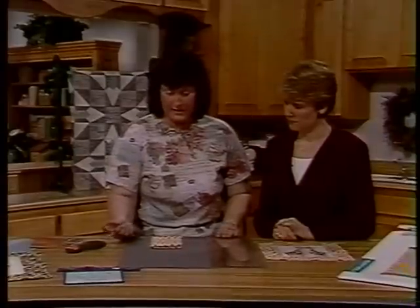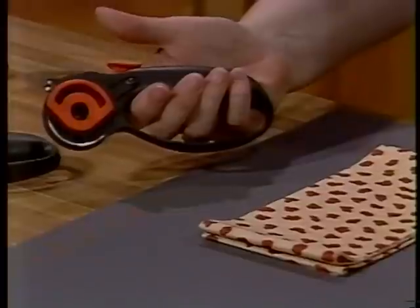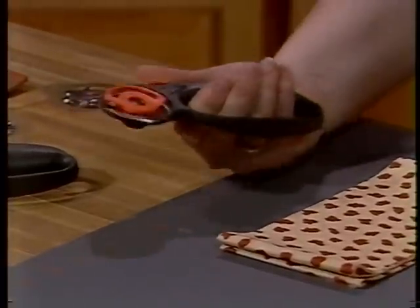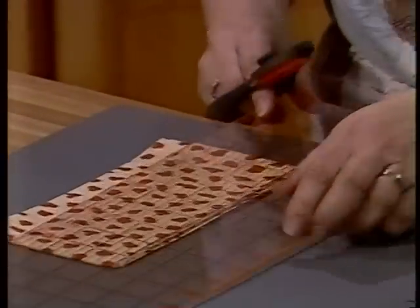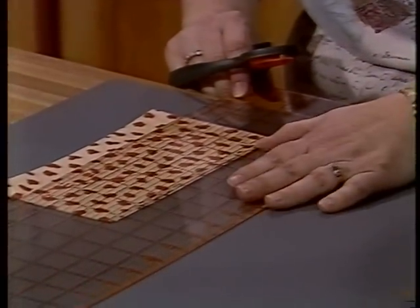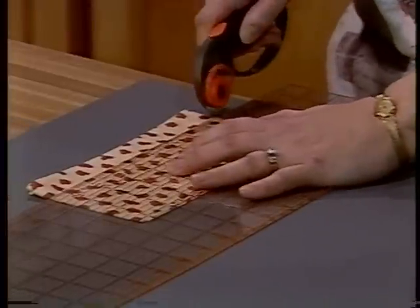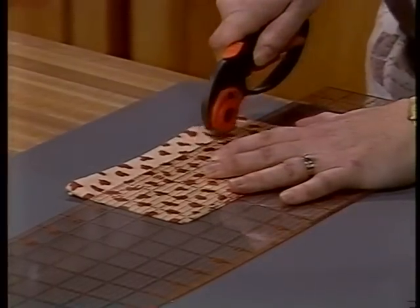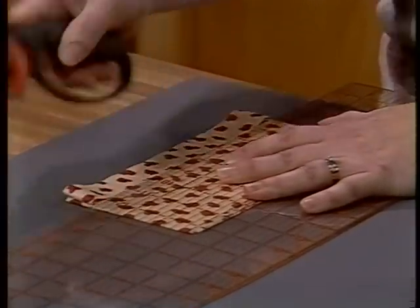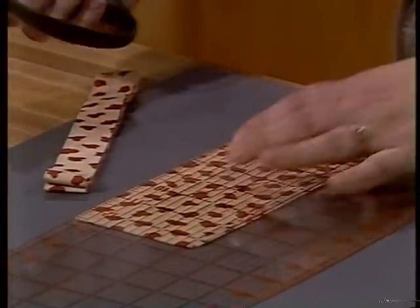First of all, take the rotary cutter and you want to push the orange button here — that will release the blade. We'll take our ruler and just line it up. This is eight layers of fabric that we're going to be cutting. And it is just so effortless. Wow, look at how easy that is!